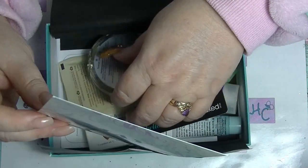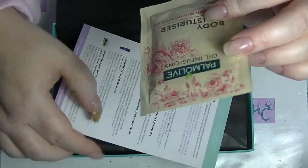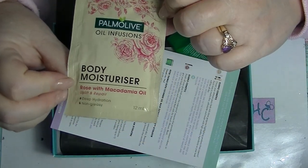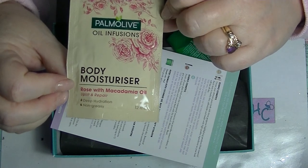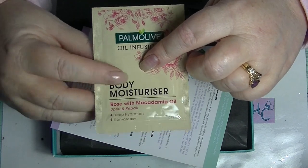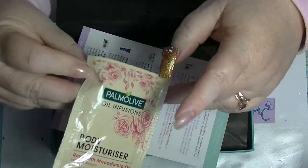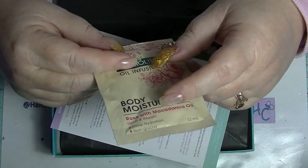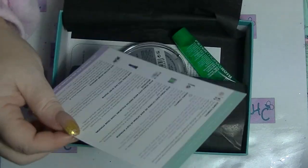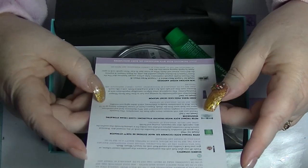The first thing is my extra. So my extra this time is the Body Moisturizer Rose with Macadamia Oil. I have like three of these — well, I think I've got two left, I think I've used one. I keep getting these ones. I'd rather the citrus one that they do than the rose one, but they just chuck in another one — they must have a big box of them.